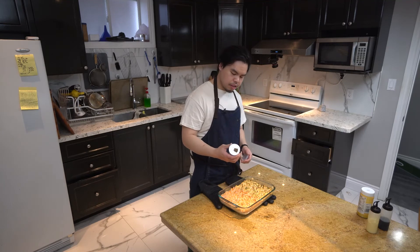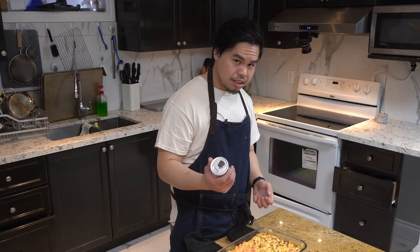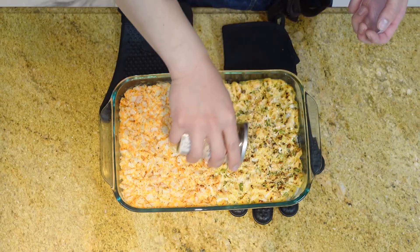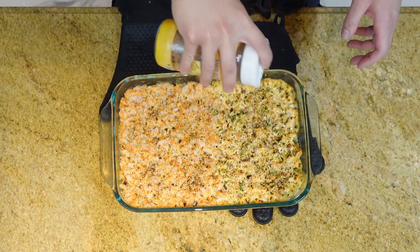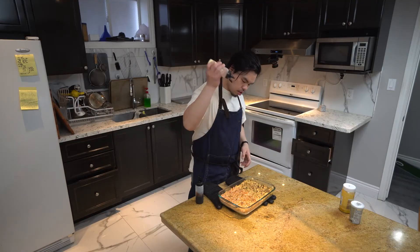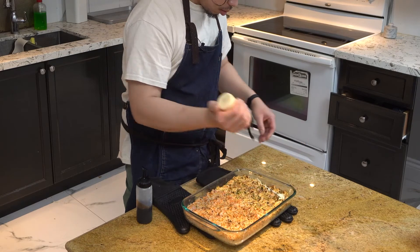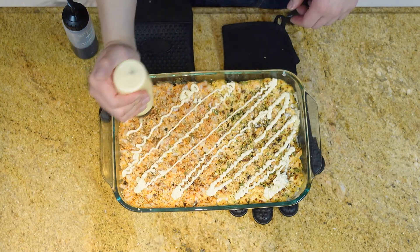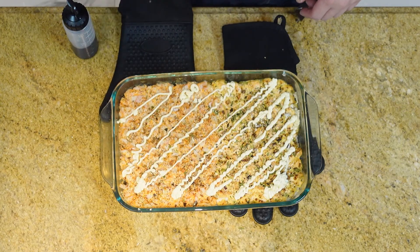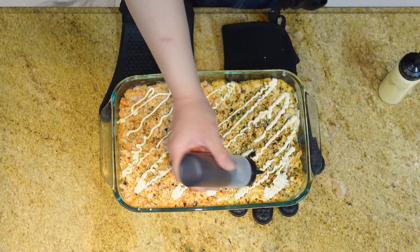Add a little bit more furikake all over, then some sesame seeds, then a drizzle of the thick Japanese mayo, and finally a drizzle of the unagi sauce.